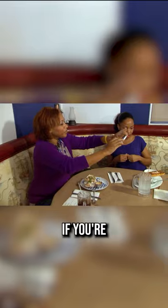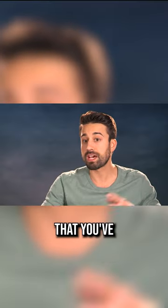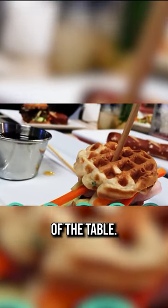Number two, make sure that if you're taking a shot from above — which is now the new thing, these above food shots — that you've got a lot of detail in there and a lot of texture. Put a couple different items into food shots, not just one plate against an empty backdrop of a table.